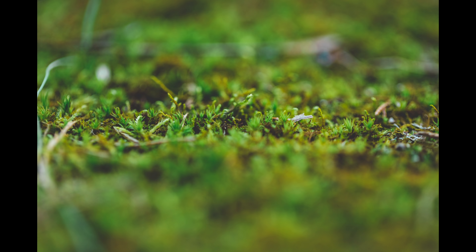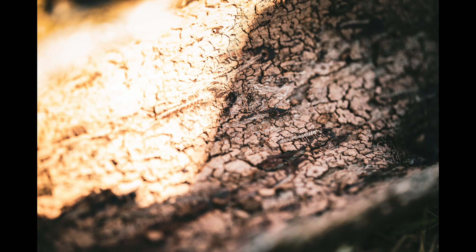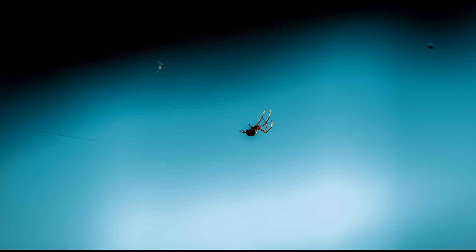It was hard to get focused because I was swaying back and forth and the grass was swaying in front of the subjects. But I think the end result turned out pretty neat. Then there was the spider — we were sitting talking at some picnic tables and I just walked around looking for stuff to shoot and found a little spider walking around on its web. I was having a lot of trouble getting the lighting right, but I got that really cool one with the blue background.